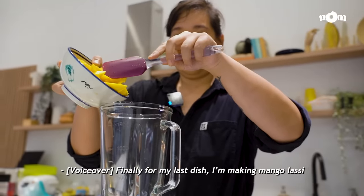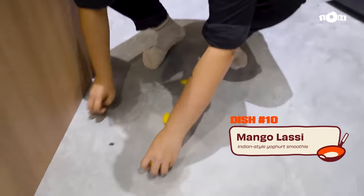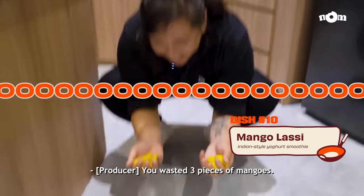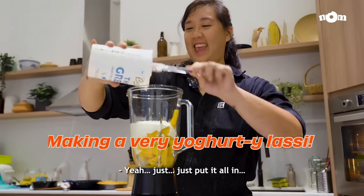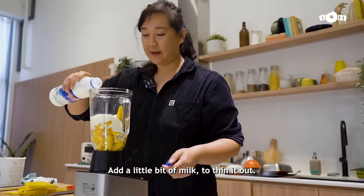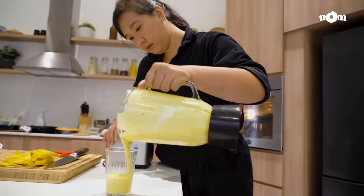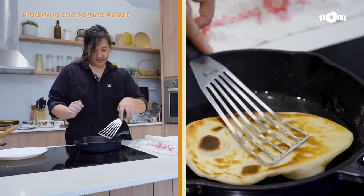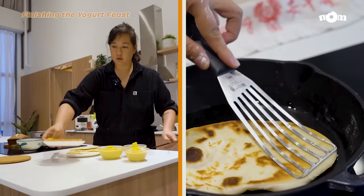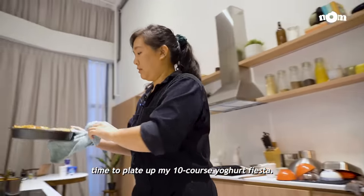And finally, for my last dish, I'm making mango lassi, a popular Indian yoghurt smoothie. Just put it all in and add a little bit of milk to thin it out. Now that the bulk of my cooking is done, time to plate up my 10-course yoghurt fiesta and invite some colleagues over to help me finish it all up.